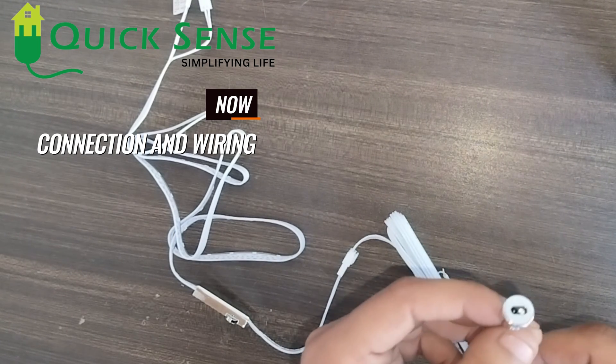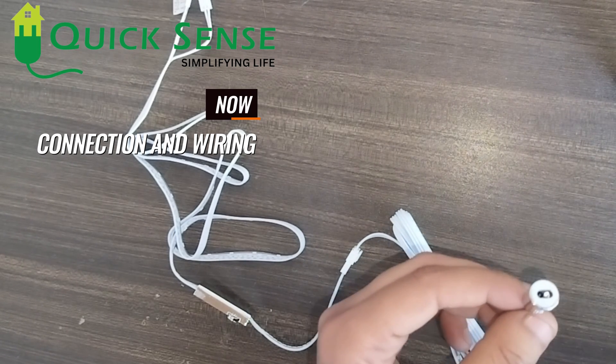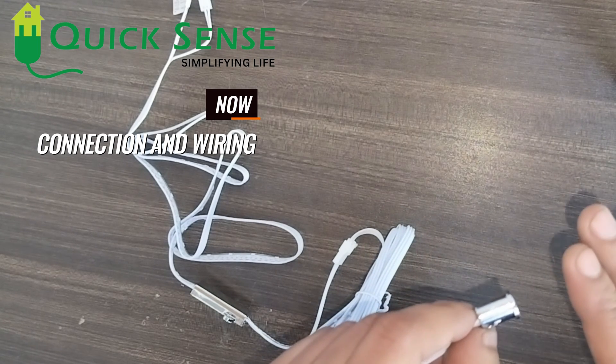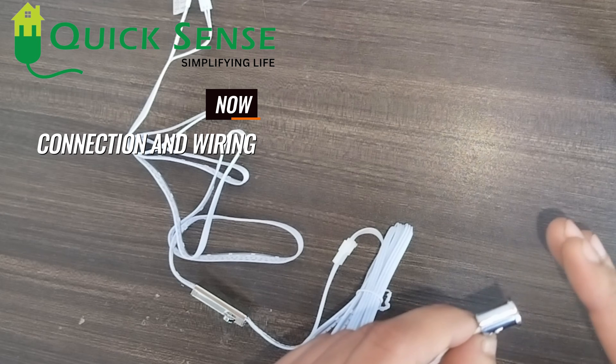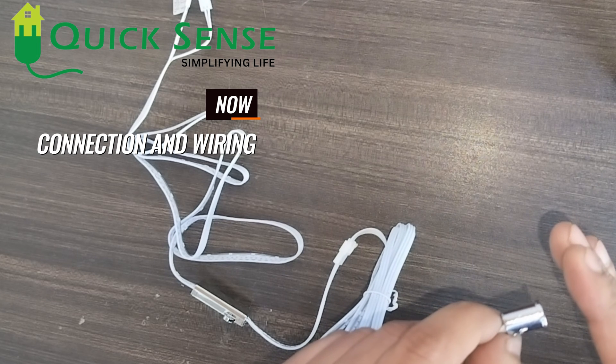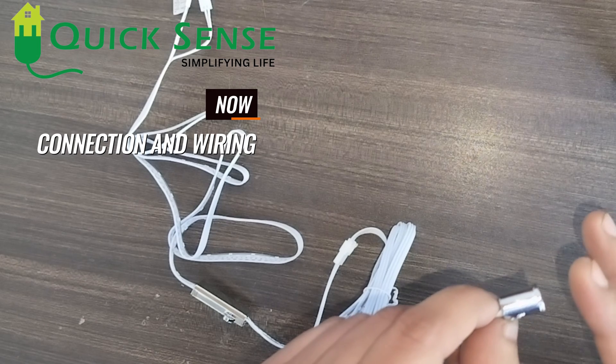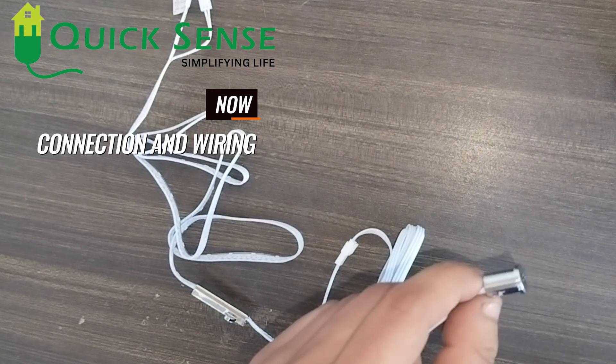This is a DC sensor working on DC 12 volt. The detection distance should be seven to nine centimeters from the sensor. It must be installed on the wardrobe door. When the door is closing, it detects any barrier and turns off the light. If the door is open, there is no barrier and the light turns on.